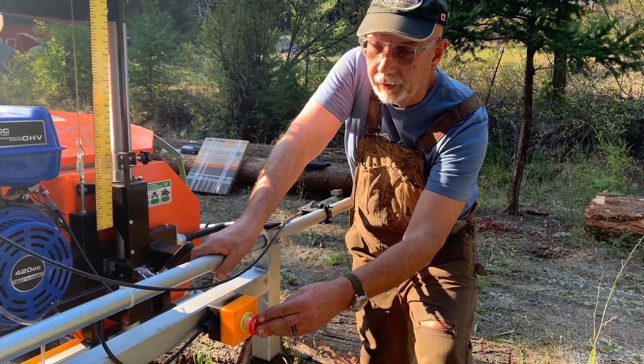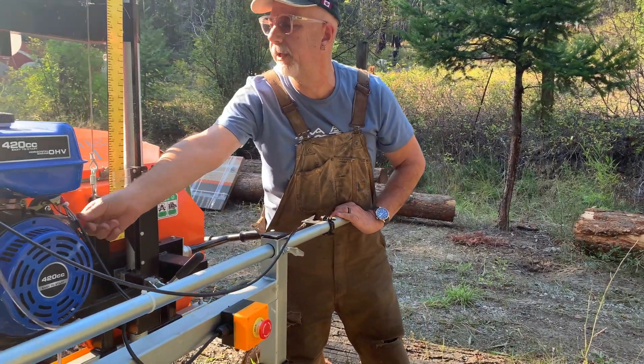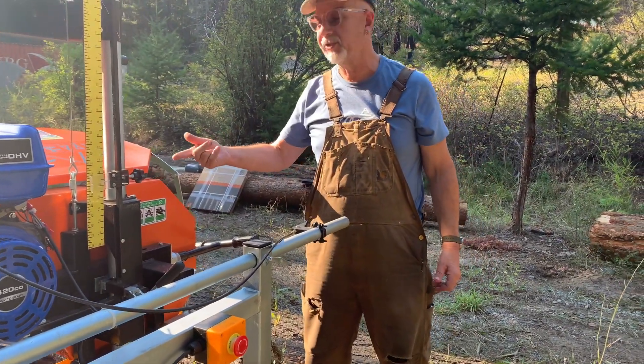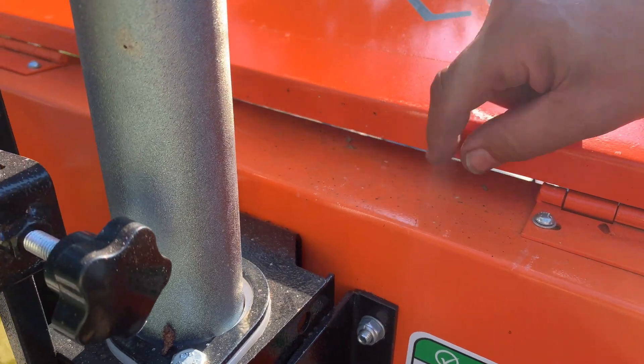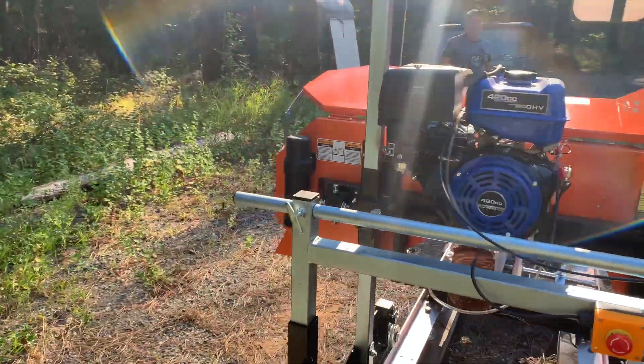First things first — safety. Engage the emergency stop, and over here there's an on-off switch, so just turn it to the off position. You joke around about safety a lot, but when you're dealing with something like a bandsaw or a bandsaw mill, you don't want to be messing around — bam, fingers off, hand off, catastrophic. You've got to respect it and stay safe.